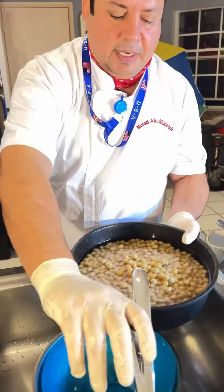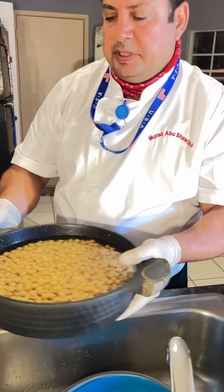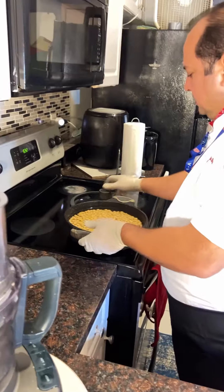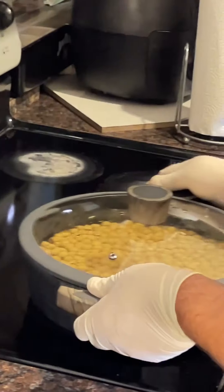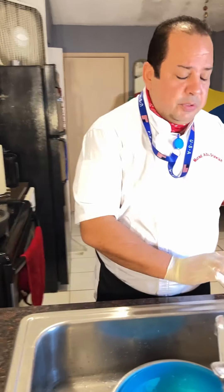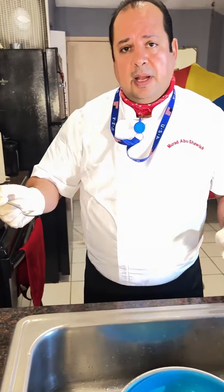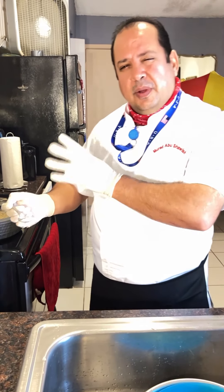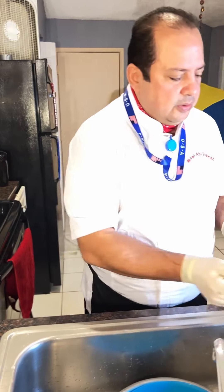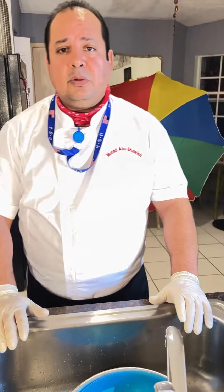We use some pepper like this — that's a good amount — and water. You want to keep it cooking for at least 30 to 45 minutes. During the cooking, after about 20 minutes, you can add just half a teaspoon of baking soda. This makes it easier and faster to cook. That's the process for cooking the chickpeas.